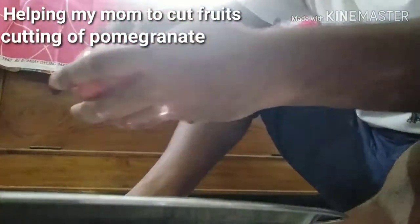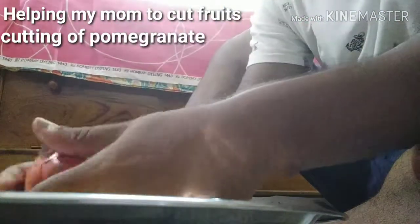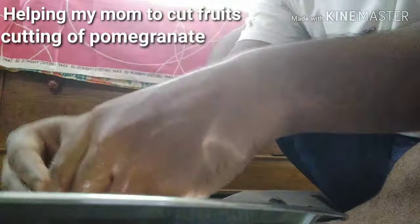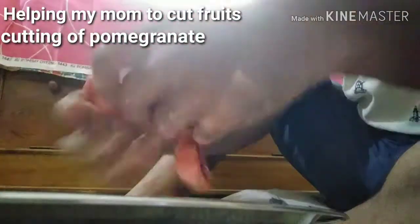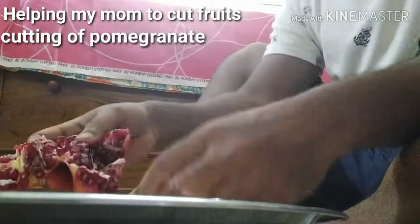Use a knife to cut a circle around the crown of the pomegranate, then cut vertical slits along the ridges on the outside. Use your fingers to gently open the pomegranate. Over a bowl, use your fingers to remove the seeds from the membrane.